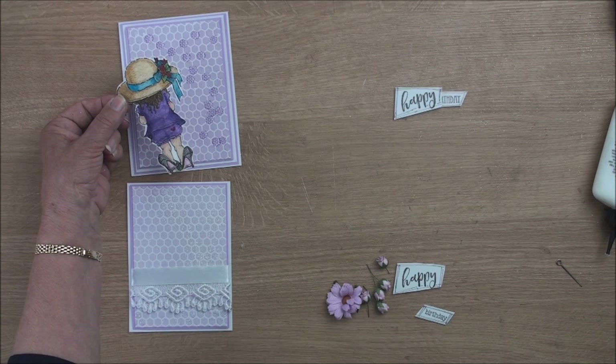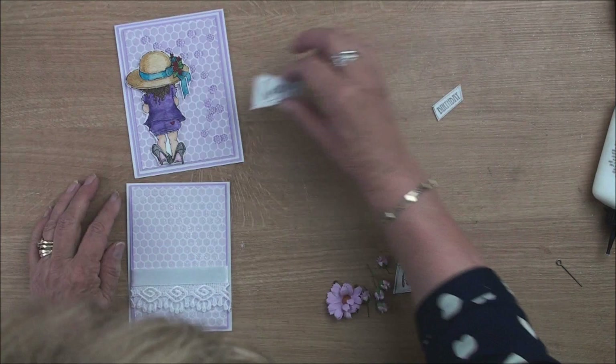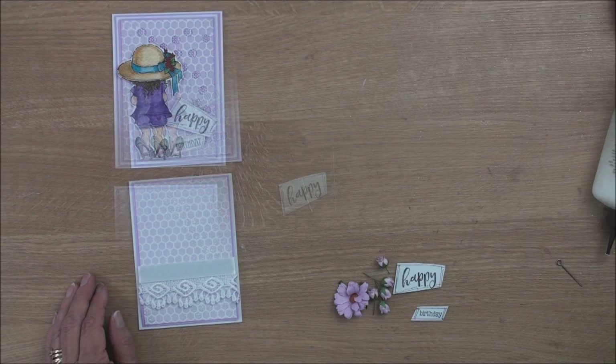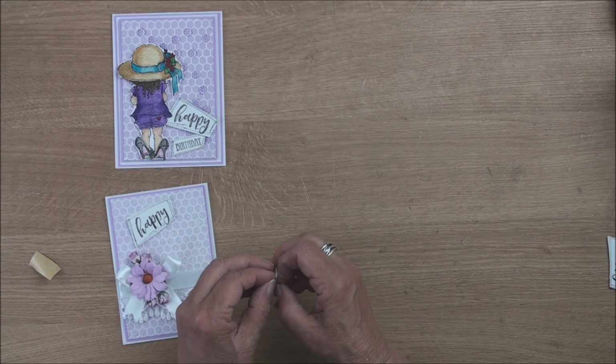The little girl image — I've added some foam tape to the back and I've curved it with my fingers just to give it some shape, and she's going to sit along there on my card. Then my happy birthday sentiment I will add in around her. For this one I'm going to add in a bow and I'm going to put some flowers on this just to decorate it a little bit more, and then I'll add in the happy birthday sentiment along the top.